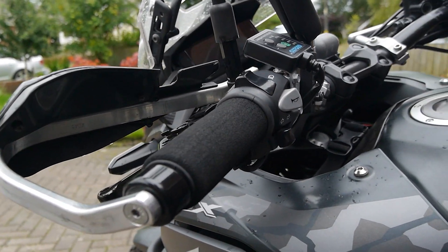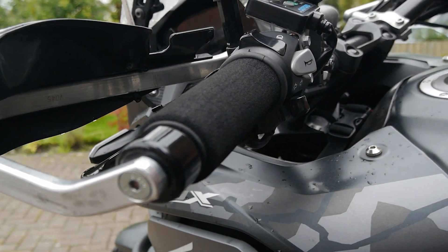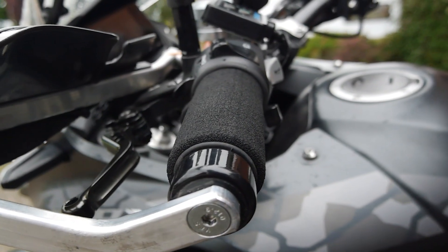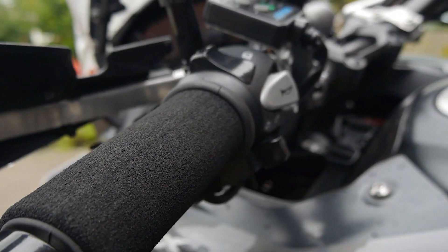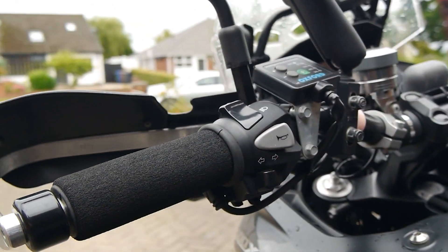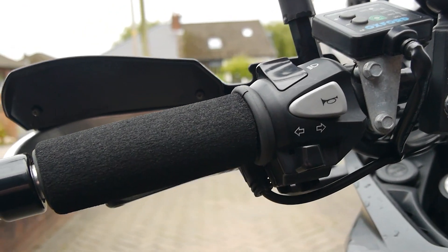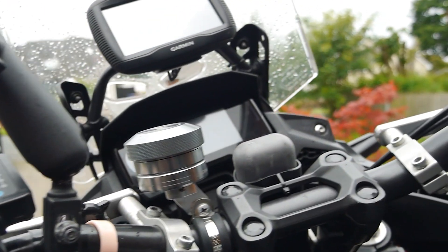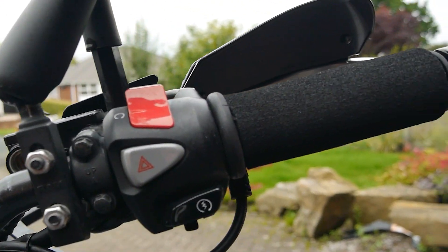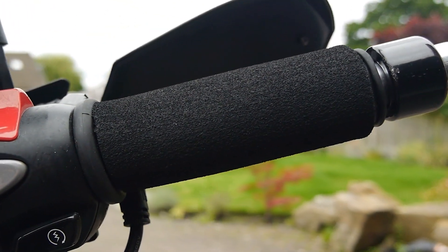Okay guys, so that's quite a simple job done. Both of the Grip Puppies have been fitted. Pretty straightforward. Really all we've got to do now is just go test everything and make sure everything's working.